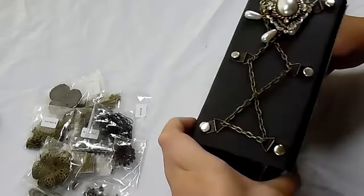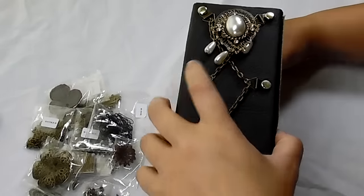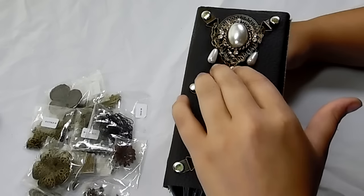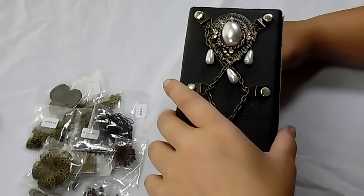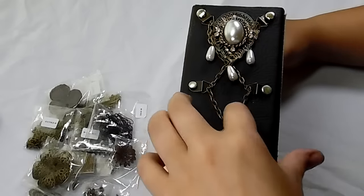On the spine here I have — I don't even know what to call this piece — but it was on a journal that I had in a swap with Rosemary, but it had fallen off. So I wanted to use it and put it on something, and that's on here.